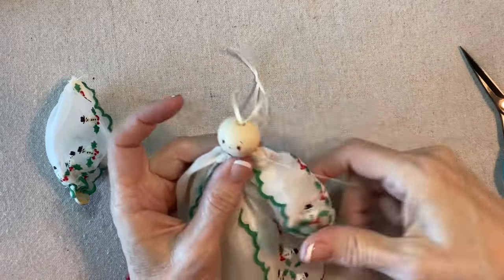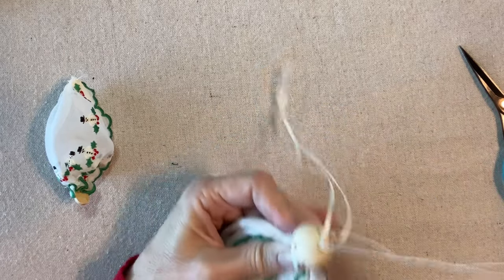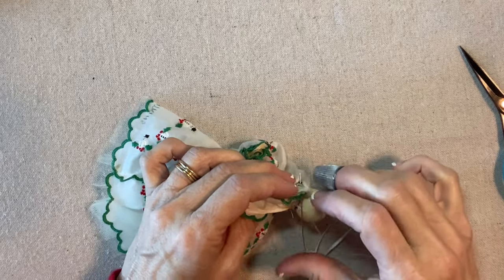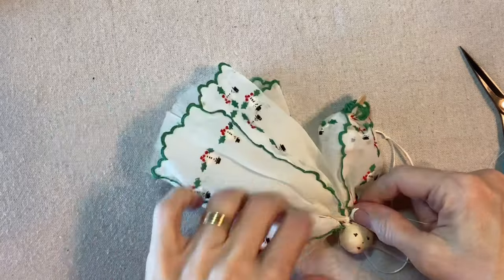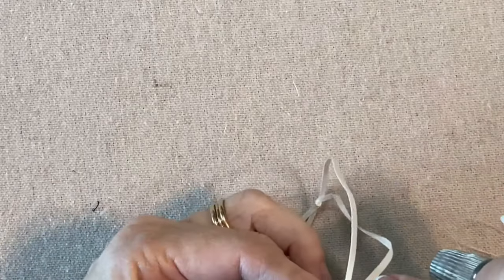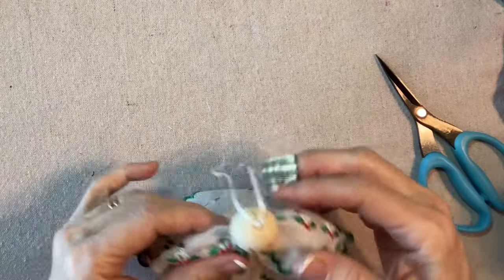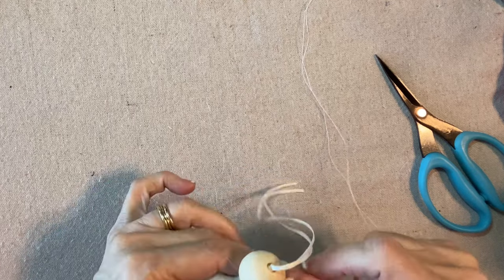Now I'm going to sort of place this sleeve on the side of the angel's dress. I like for this edge to be showing in the front, right up next to the gathers at the top of the dress. I'm going to sew through those gathers, and then take the second one that's already prepared and go through this one as well. With this particular handkerchief, since there is such a contrast and the scalloping is such an important design element, I want to make sure they're fairly similar. I'm going to sew back and forth to secure the sleeves a little better.